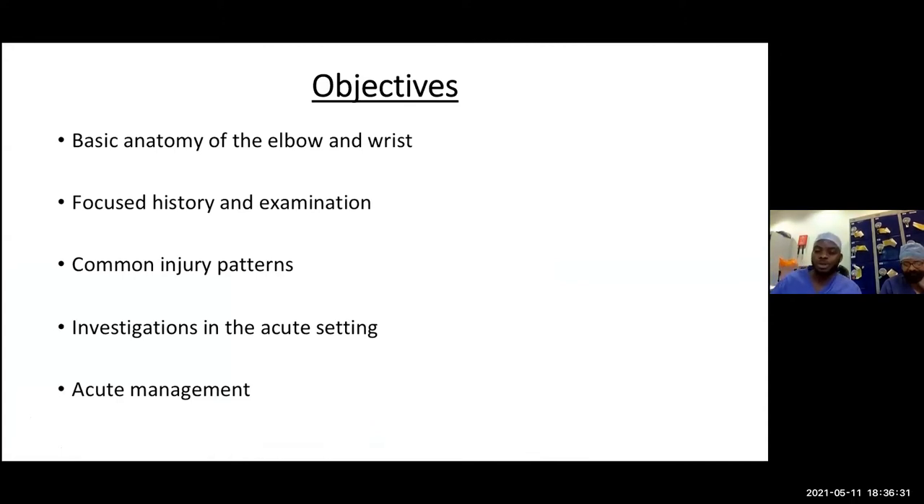Today we're going to focus on some basic objectives. We've only got 30 to 45 minutes per session, so we'll cover the basic anatomy of the elbow and wrist, focused history and examination in orthopedics, common injury patterns, investigations you can order acutely, and acute management before you refer to your local orthopedic specialists.